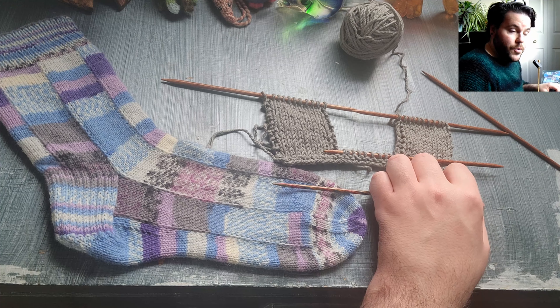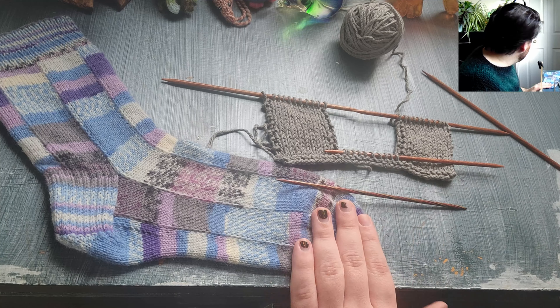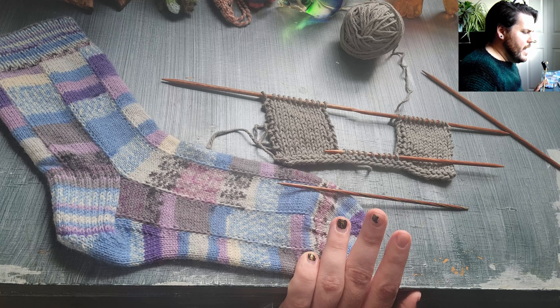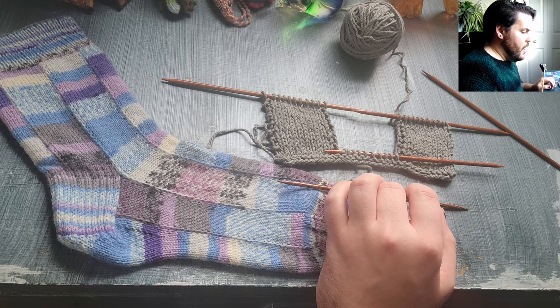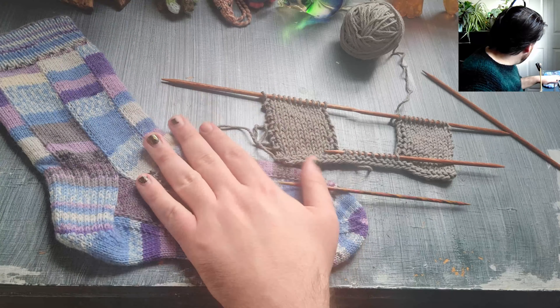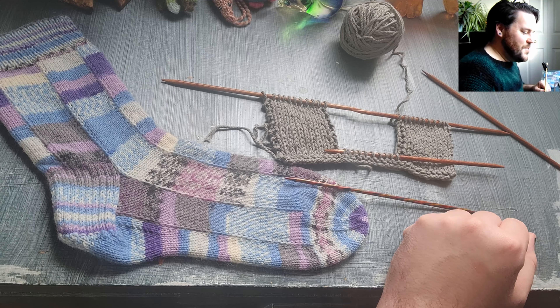My original plan was to show you on the sock how to pick up the stitches for the last strip. But I don't know why I had it in my head a couple of days ago that not only would I be able to finish a balaclava, which I haven't, I would also be able to have enough time to knit an entire second sock — which is ridiculous.